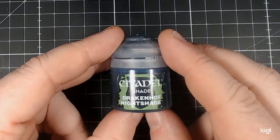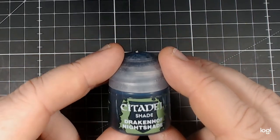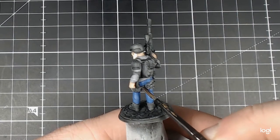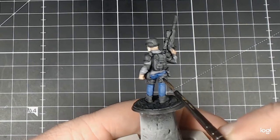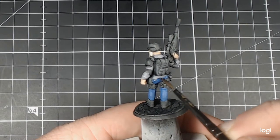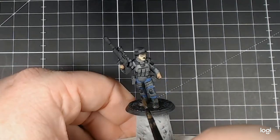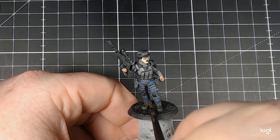Here we're back to Citadel Shade Drakkenhof Nightshade. The blue for the optics once again now makes an appearance on the trousers. I place it quite liberally in the area, having watered it down slightly. I do go back and remove any excess to make sure there's no pooling and no spotting — if you don't do this, you can end up with some nasty stains and some serious dark spots.